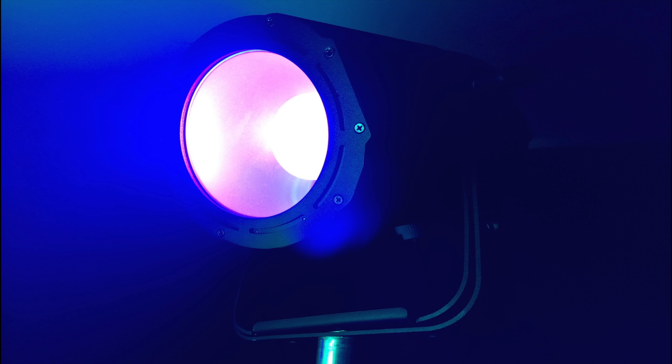As you guys can see, the ADJ UV COB Cannons are very powerful due to the COB LEDs inside. Not only are these great for your specific type of events, but you can also bring them out to any other events to make things pop around your DJ booth.